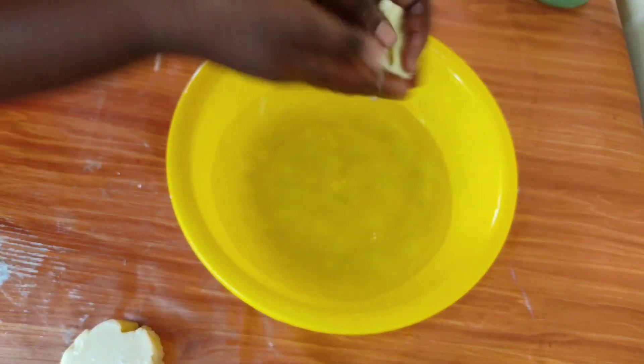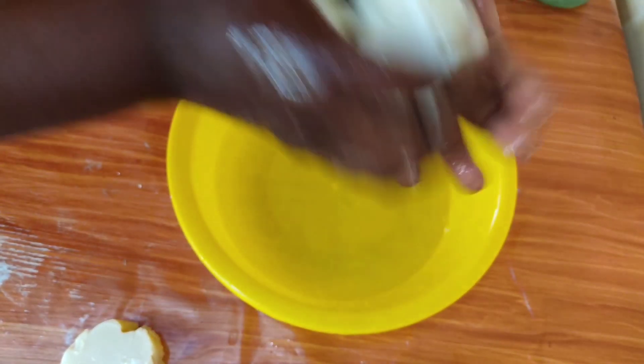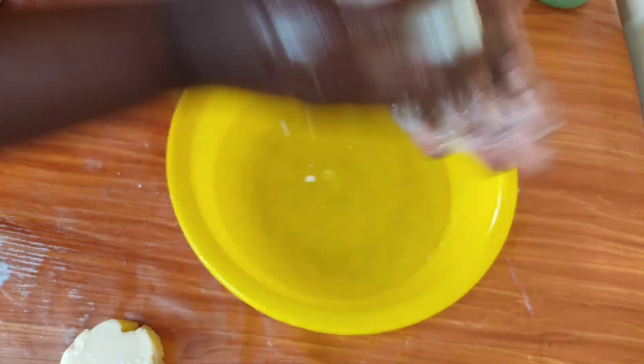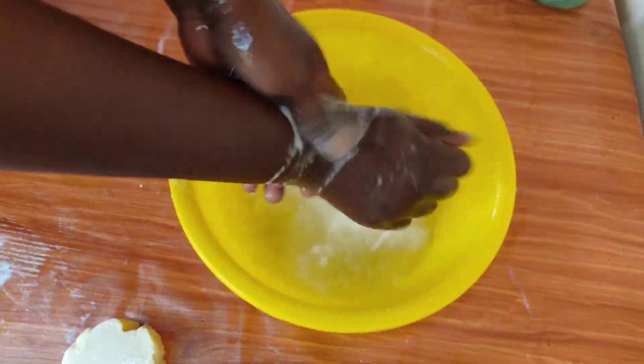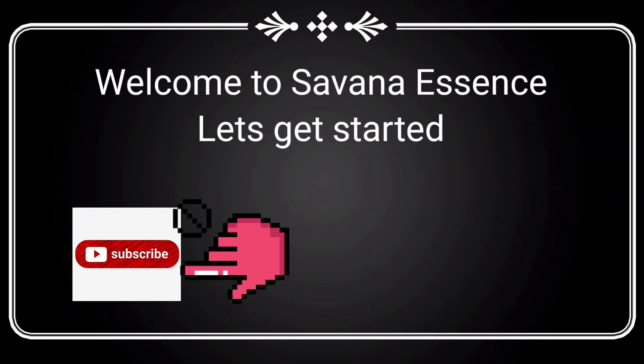Hello guys and welcome once again to Savannah Essence. Today we are making a beginner-friendly soap with a beginner-friendly recipe using just two ingredients. If you're a beginner and new to soap making, this will be excellent for you, so kindly stay tuned if you are interested.